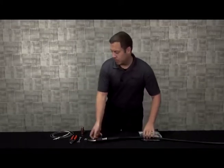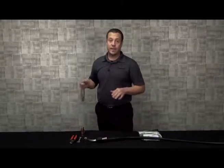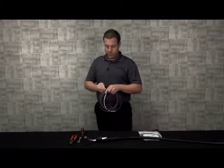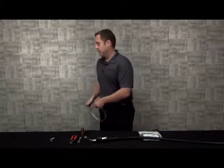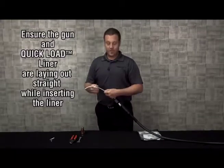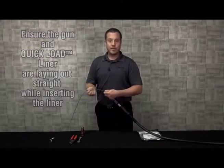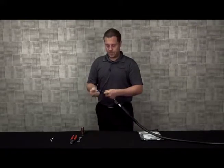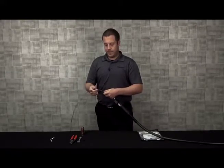Now when inserting the new quick load liner, ensure that your gun is laid out fairly straight. Uncoil your new quick load liner, ensure that it's straight as well. And using short strokes, insert the quick load liner into the gun until you feel it bottom out.